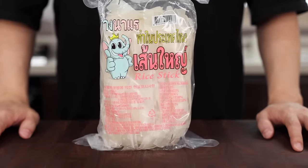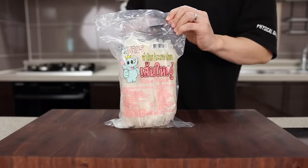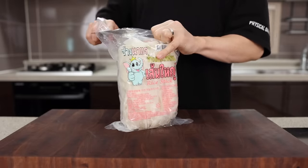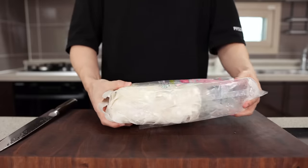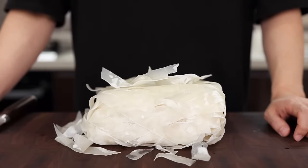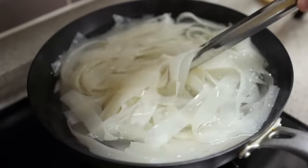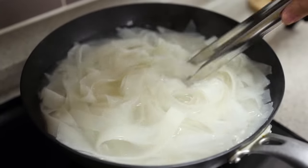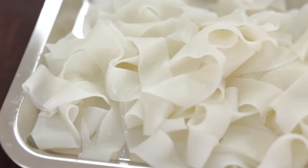For the noodles, I brought a Thai brand today just to give it a little more authentic vibe, but don't worry about it — you don't have to use this particular one. Just make sure to grab big, fat, wide noodles. Since there are so many types of noodles like dried, fresh, or even frozen, I'm not gonna talk about how to cook them — just cook the noodles according to the package instructions.